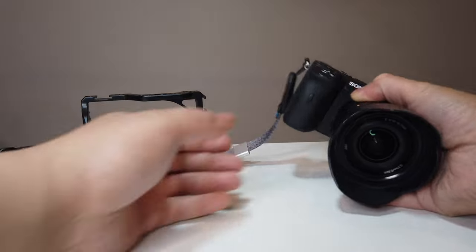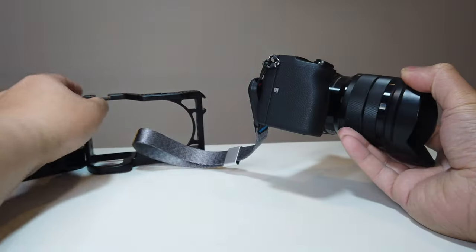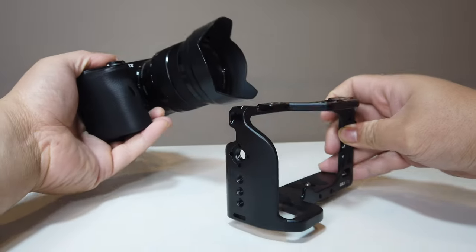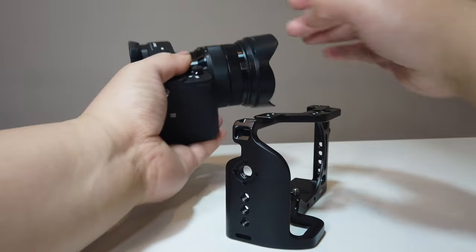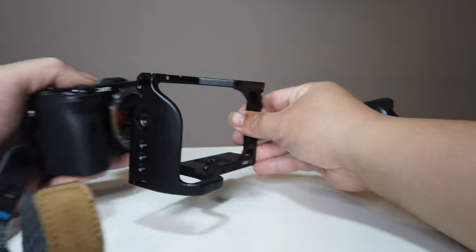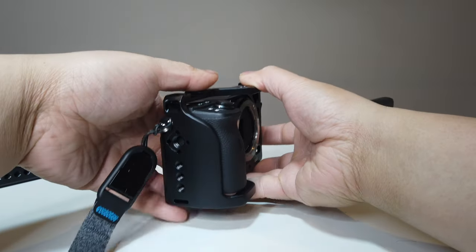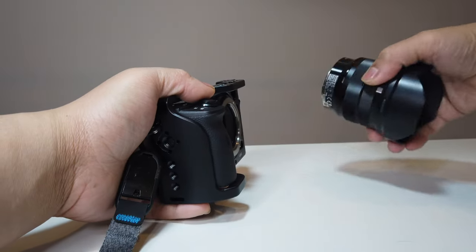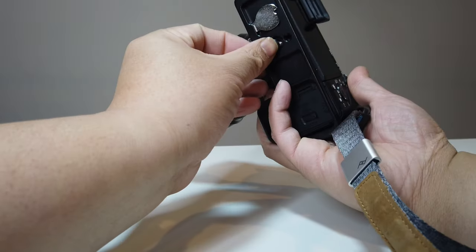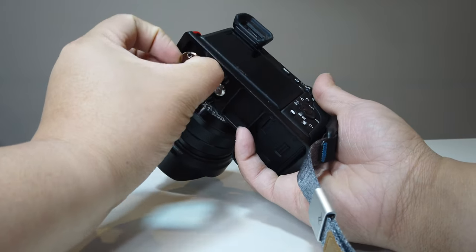Here is our Sony a6600. Let's go ahead and fit the cage onto it. This lens is too big so let's take that off for now. Now that we've taken off the lens, let's fit the cage right in here and see if it works. Put our lens back so we don't get dust inside the sensor, and then all we need to do is tighten the bottom — it comes with the key as well.